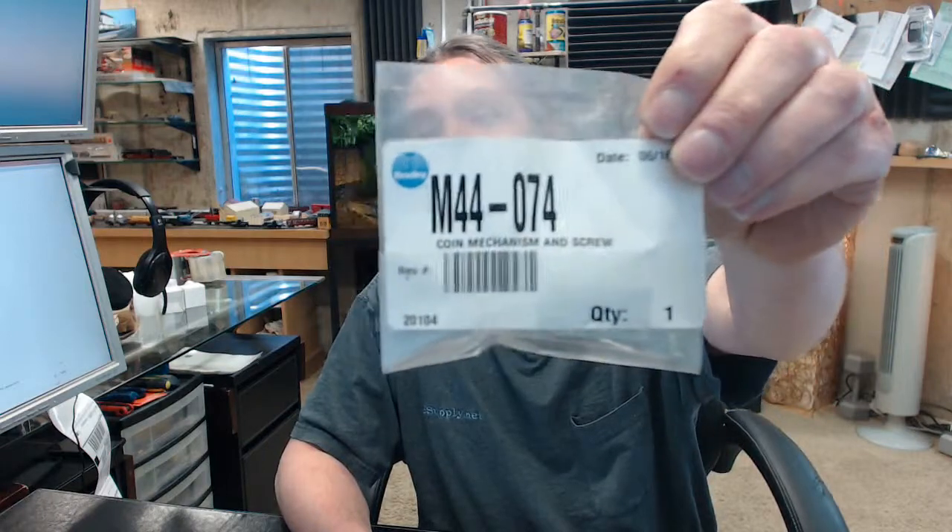Hello, my name is Rich Howard, owner of Architectural Builder Supply. This video is to bring you a closer look at the Bradley number M44-074 coin mechanism handle.